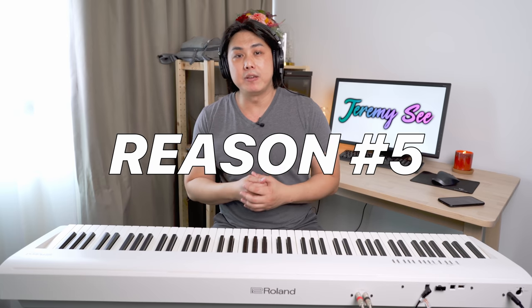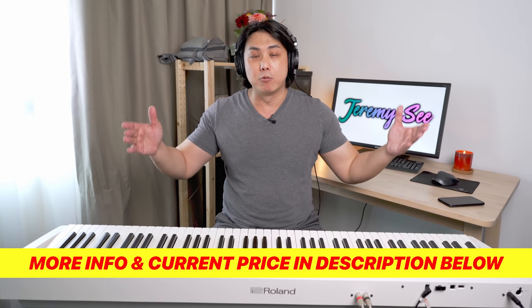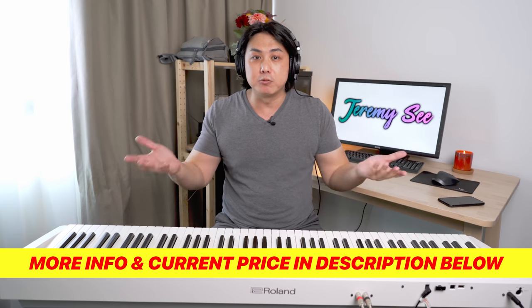Reason number 5 is a very straightforward one — it has a triple pedal, which means it has the soft function, the sostenuto, as well as the damper. For a digital piano to emulate a grand piano, it needs to have the triple pedal, especially the sostenuto pedal, which very few upright pianos have — that is a feature only found on grand pianos. If you want to play songs that incorporate the sostenuto pedal, you will definitely need the triple pedal function. The Roland FP-30X has this feature, and it is available with a wooden stand that comes with a triple pedal system you can purchase together as a whole set. Check out the links in the description for current pricing.